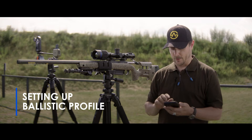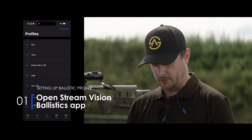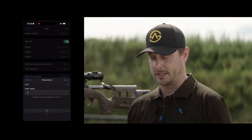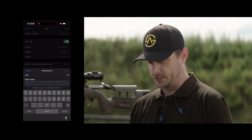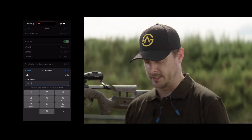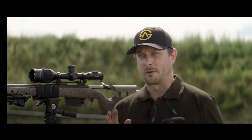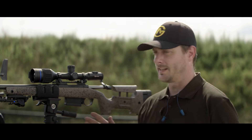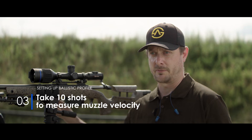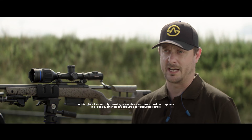First step, we open the StreamVision Ballistics app, choose our profile, and then enter the values: 25 degrees Celsius outside, air pressure is 29.25, and humidity is 68%. We've gotten as far as we can right now, so the next thing we need to complete this is the muzzle velocity. We'll start shooting, send about 10 rounds downrange, get the average speed, and then enter that into the app.